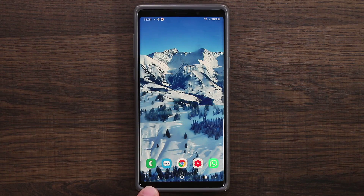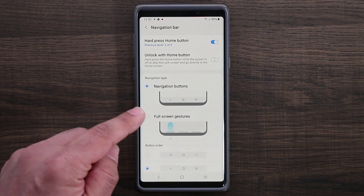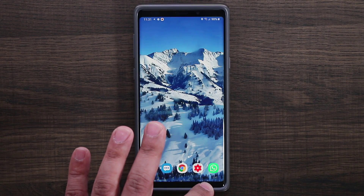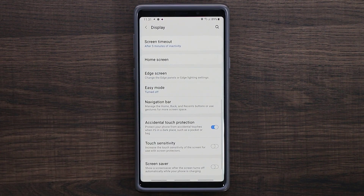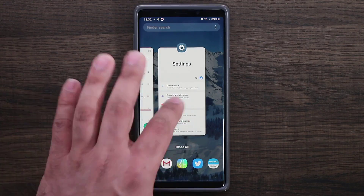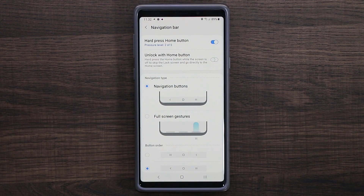The next thing I want to talk about is the navigation bar at the bottom. If you go to settings, display, and navigation bar, you have a couple of options: navigation buttons, which is the way I like it, or full screen gestures. If you tap full screen gestures, the buttons disappear and you can go home by swiping up, bring up the multitasking pane, and swipe to go back. It's easy to use — I don't have a problem with it — I just prefer buttons.